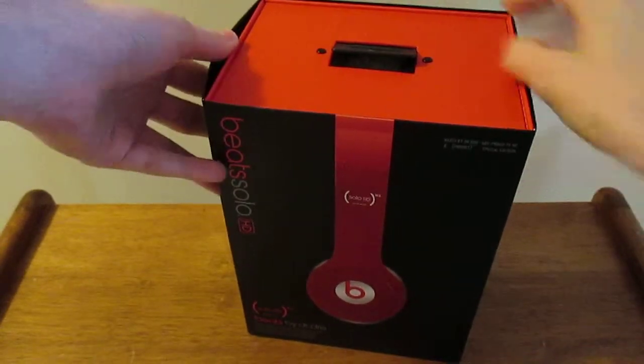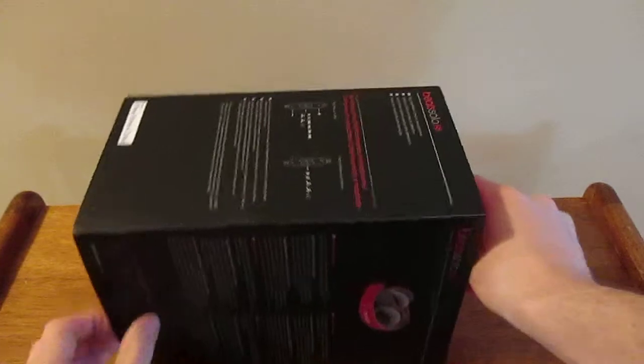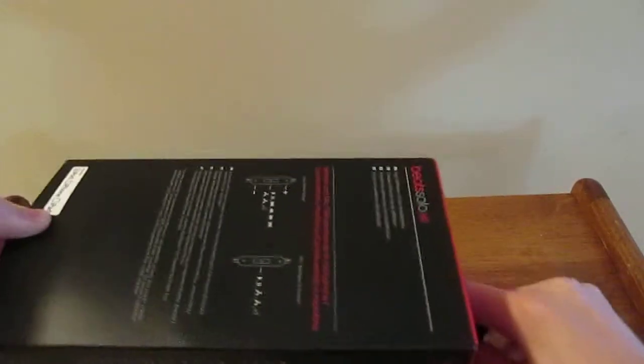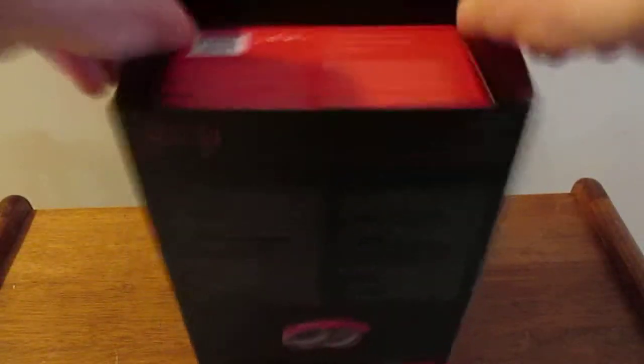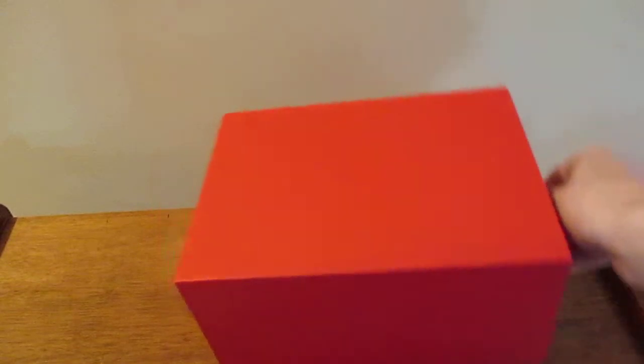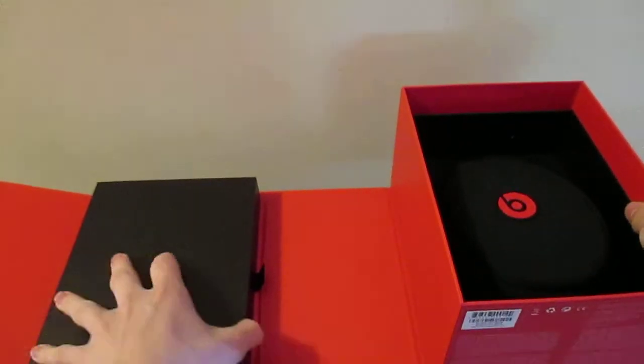Let's go ahead and get all this plastic off and figure out how to open this. Looks like it slides out - ok, I think it's a little bit stuck. If you put any pressure on it at all it won't come out, but just turn it upside down and shake it. Ok, so there's that little sleeve removed. And it looks like it opens from right here. We have something in here, sorry it's a little bit wide.